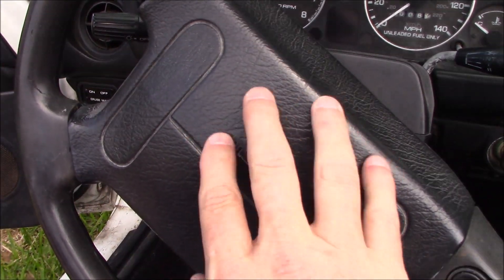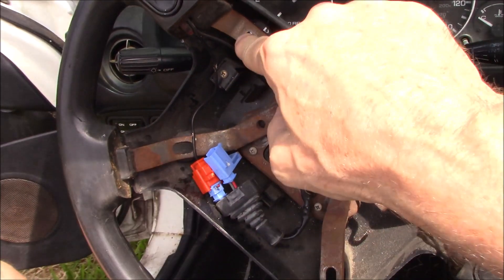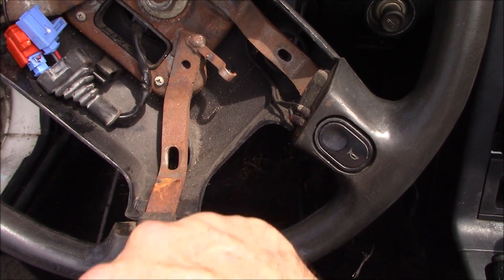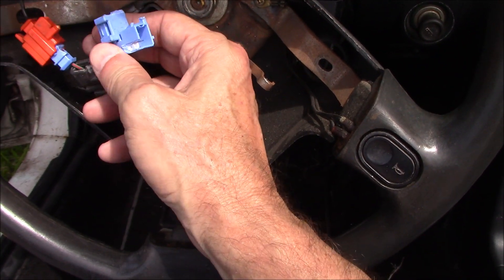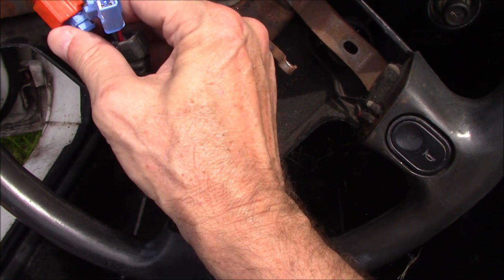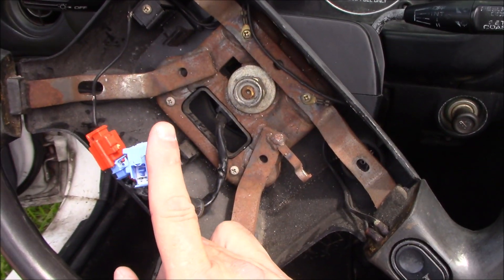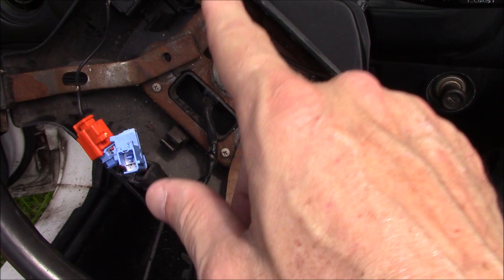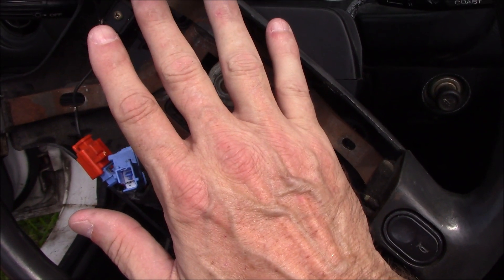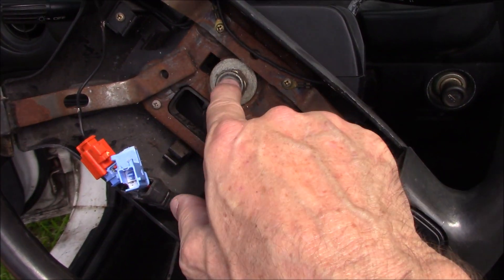I'm going to run you through the process of doing that. One thing I failed to mention before you start doing this: disconnect your battery. This is an airbag here — if you trigger that airbag accidentally, it's going to be a bad day. Disconnect the battery, very important.